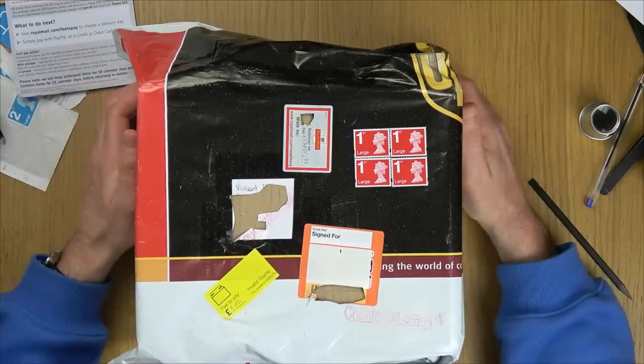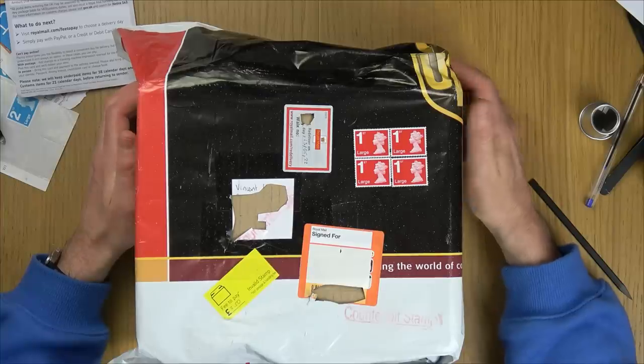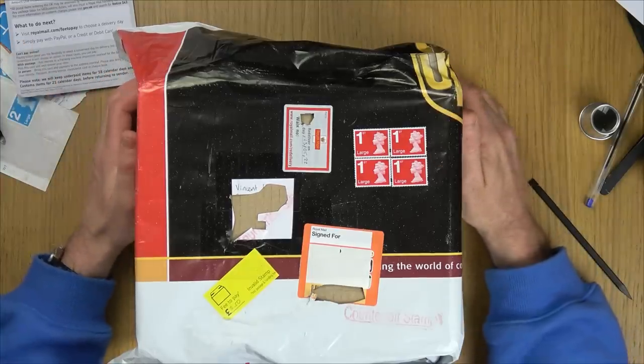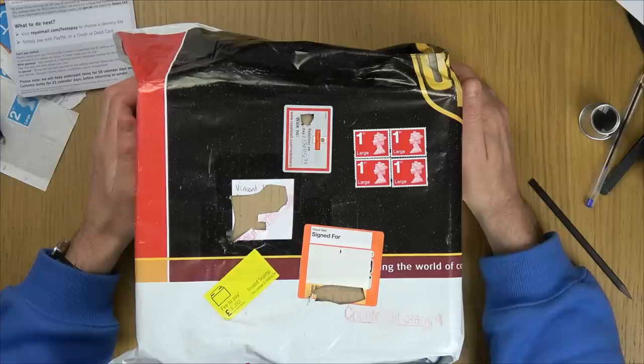He refunded me three pounds fifty. Up until maybe 48 hours ago I knew nothing about fake stamps, but I've been doing a bit of research into them and it's kind of fascinating. What I love is the security features that go into the real ones that you would never notice. I've been handling stamps for years and never really thought about the security that's gone into them — and that's what this video is about: how to spot a fake one.